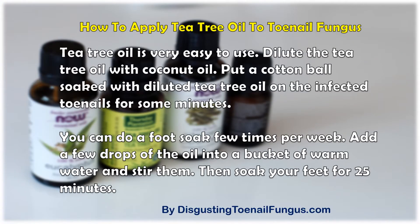Tea tree oil is very easy to use. Dilute the tea tree oil with coconut oil. Put a cotton ball soaked with diluted tea tree oil on the infected toenails for some minutes.